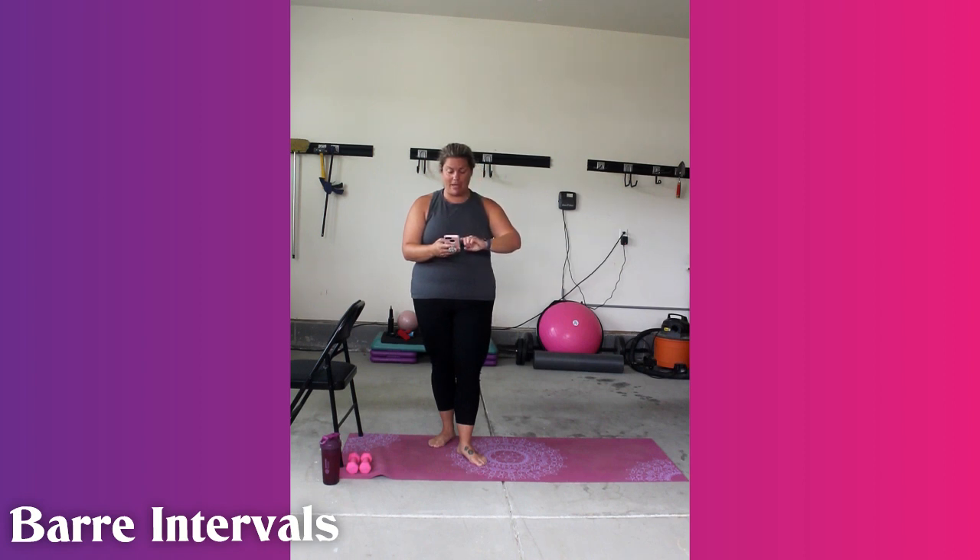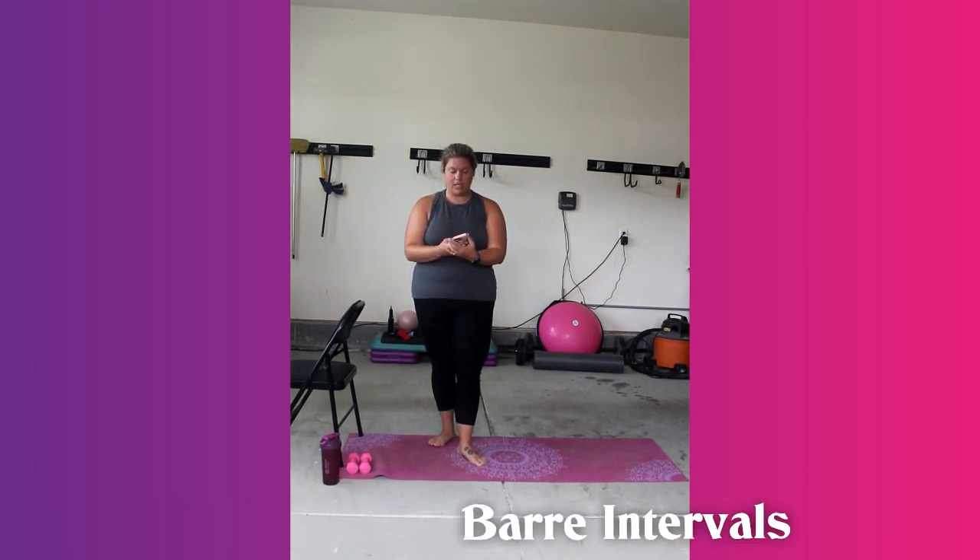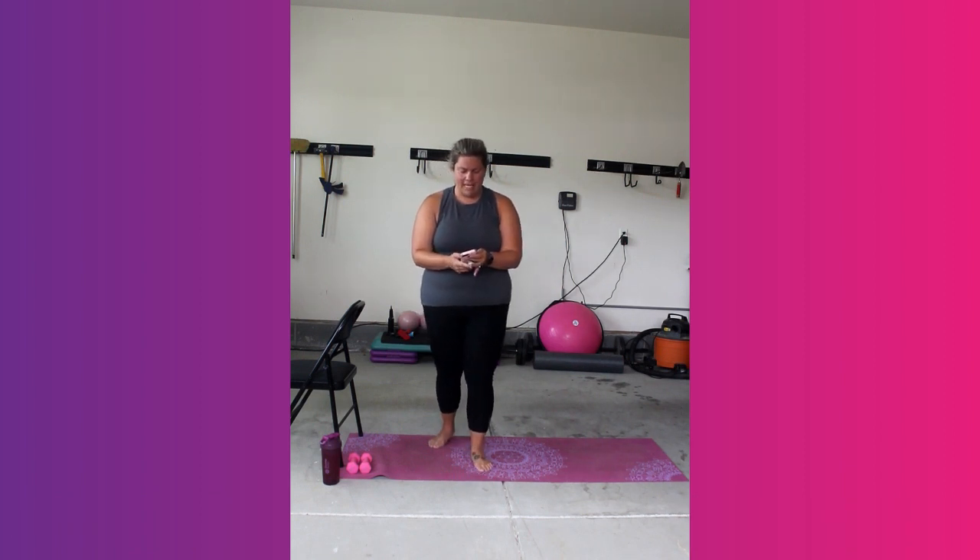We're going to start with a warm up. I'm going to play some music in the background just so that we have something to listen to. It is interval, so you will hear timers going off, which just helps us. So the first thing we're going to do: stand up straight, roll your shoulders, and we're going to lift our knees right and left.